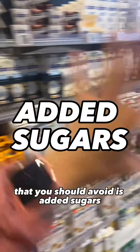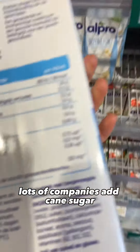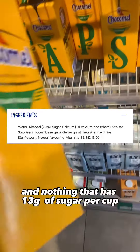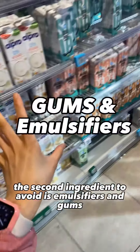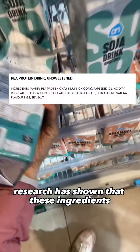The first ingredient you should avoid is added sugars. Lots of companies add cane sugar, regular sugar, fructose, maltodextrin, or other forms of sugar. Nothing with 13 or 14 grams of sugar per cup can be marketed as healthy.